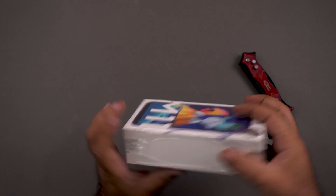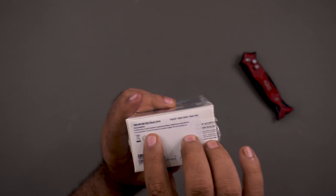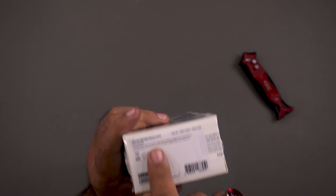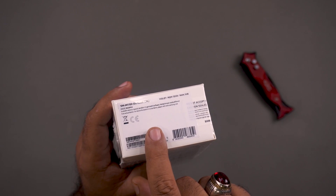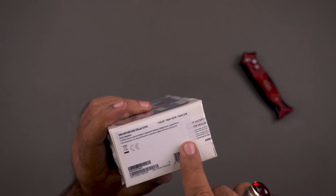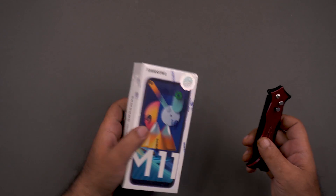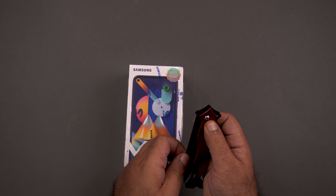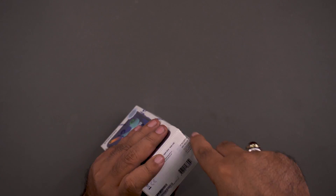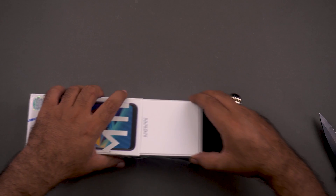You can see the PTA seal and the distributor seal on the side. The color I have here is black. I think buyers may want more color options. The sticker says 'Made in China,' and there seems to be some misplacement with the sticker, which Samsung should ideally not compromise on. Now let's cut the seals and open the box.